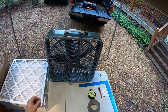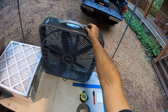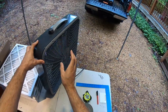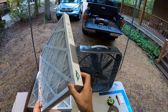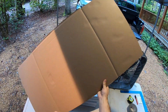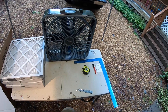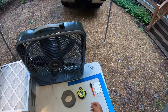First thing you'll need is a 20x20 box fan. Pay attention to where the speed control and on-off switch is — we're going to be attaching the filters to the suction side, so make sure the control is not on the back side. You'll also need four 20x20x2 MERV-13 air filters, a large piece of cardboard larger than 21x21.5, and some duct tape — other types of tape will work depending on how much you'll be moving this around.